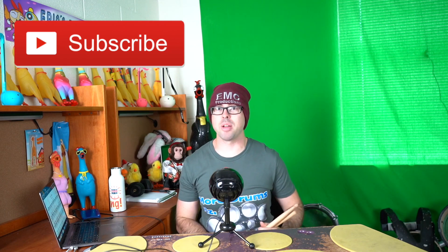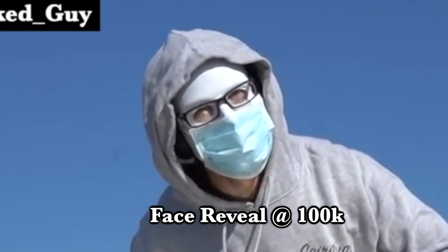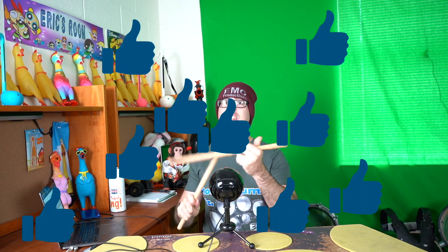But first, if you're not already subscribed to the channel, make sure you click that subscribe button. Mask face reveal at 100,000 subscribers, and also click that like button.